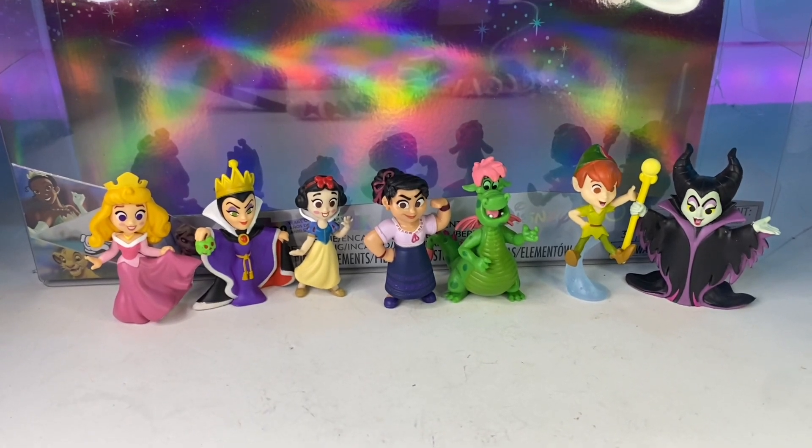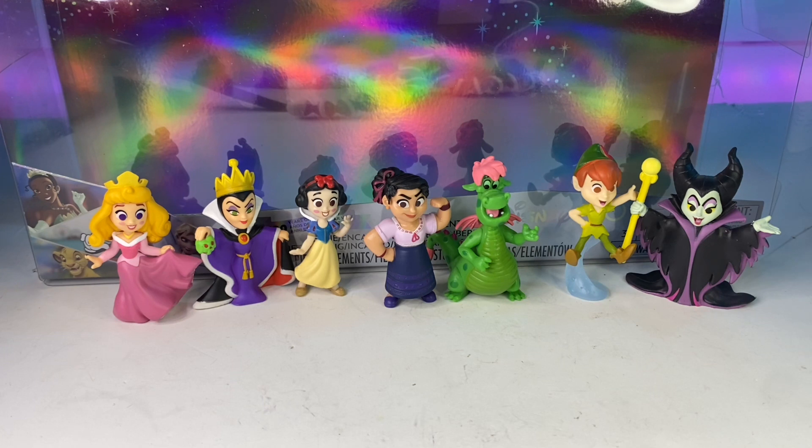I love this set — it was really good, very colorful, a lot of great memories. That will conclude the Disney 100 Years of Enchantment set. Who was your favorite? What's your favorite movie out of all these characters? If you liked the video, comment down below, give a thumbs up, and I'll see you guys in the next video. Take care!